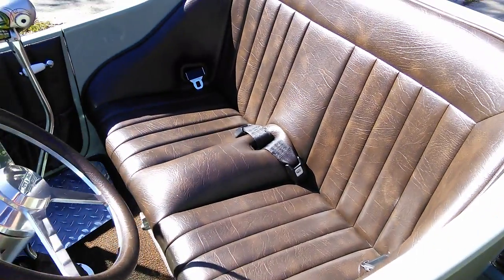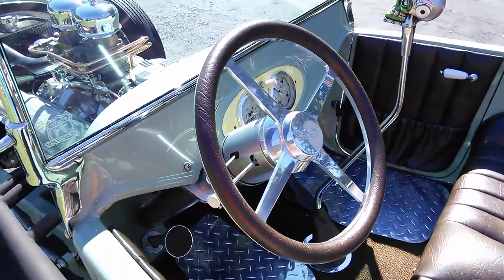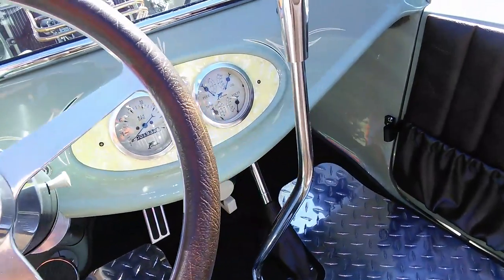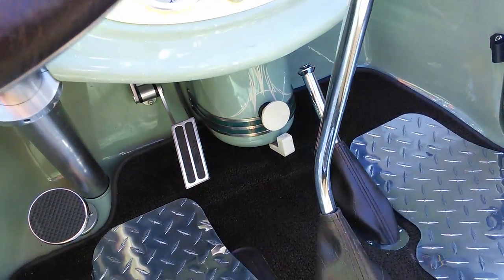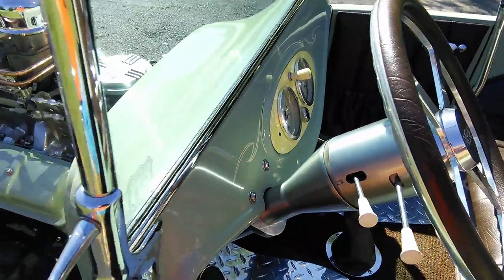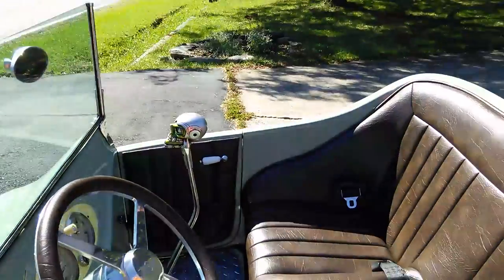Bucket type seat, seat belts, Pete and Jake's leather-matched steering wheel, stainless on the back, Dolphin gauges, guitar pick guard behind the gauges, the faux heater setup underneath there. Gas and brake, tilt steering column, lights work, mirror, rear view, nice windshield.